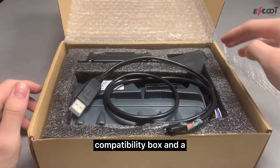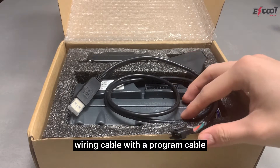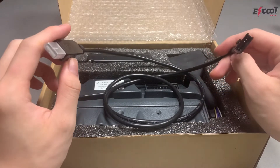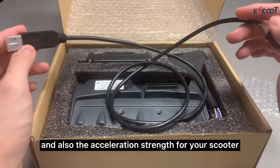With our programming cables you can actually adjust the maximum speed and also the acceleration strength for your scooter.